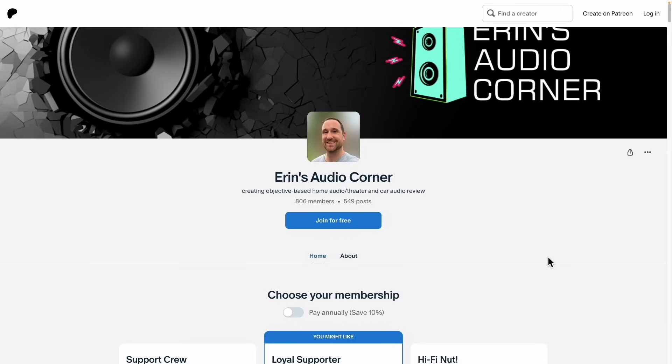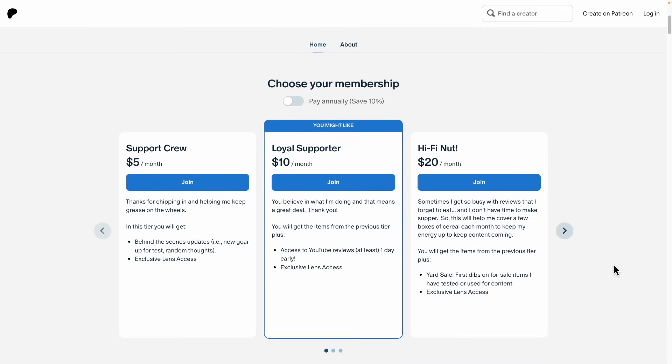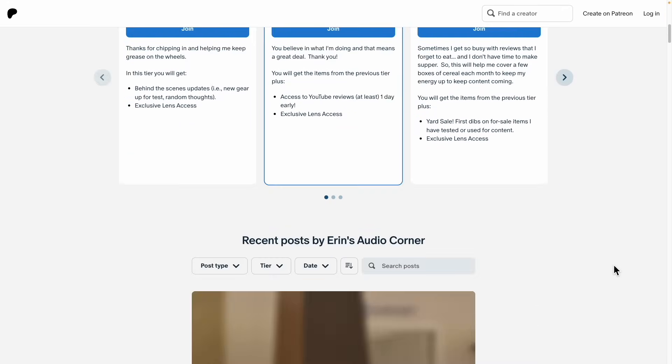I want to thank Atom for sending this particular speaker out. If you have any questions, comments, or concerns, leave them in the comment section below. If you'd like to support what I'm doing here, please join me at patreon.com/AaronsAudioCorner, where you get some behind-the-scenes information, get to vote for speakers I'm reviewing, we can message, and you can ask me consulting-type questions.